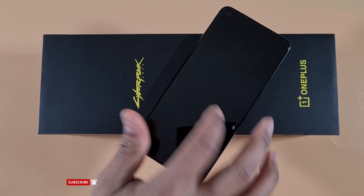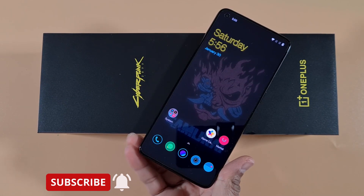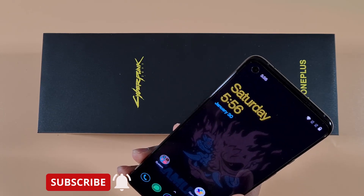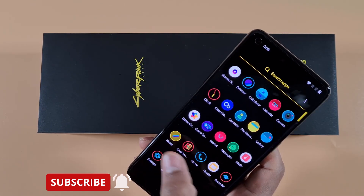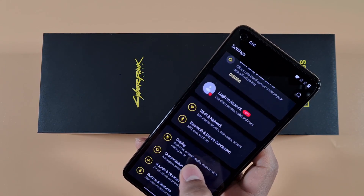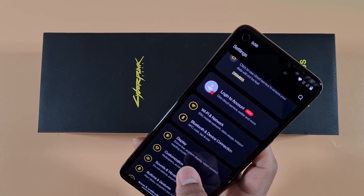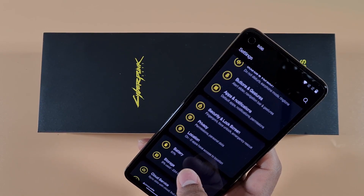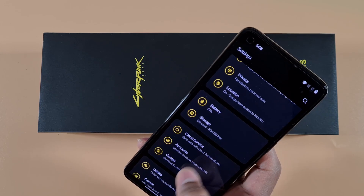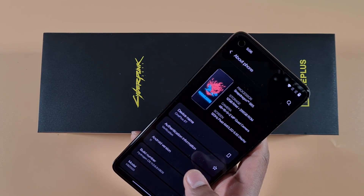Welcome to Top Phone For You. In today's video I've got the OnePlus 8T Cyberpunk 2077 edition. This comes with the original Hydrogen OS, and today I'm going to show you how you can install Google Play Store. It's been updated to the latest version, running Hydrogen OS based on Android 11.